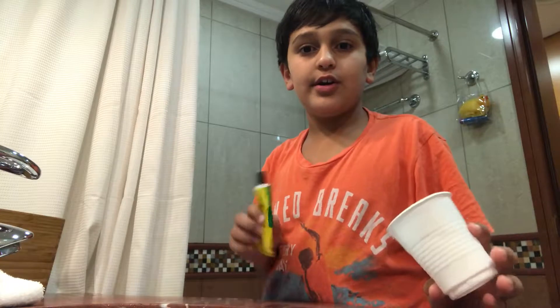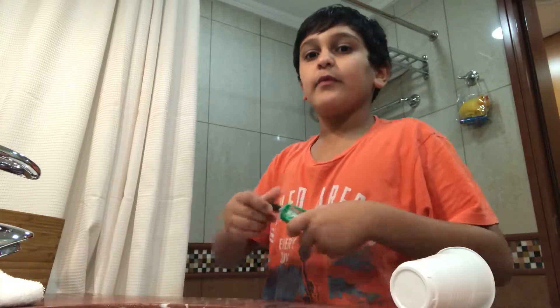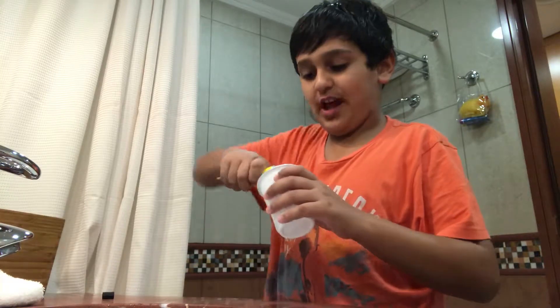Super glue and water. I'm going to pour the super glue in here and then I'm going to mix it up with some water. I tried this before so hopefully it turns to slime again.